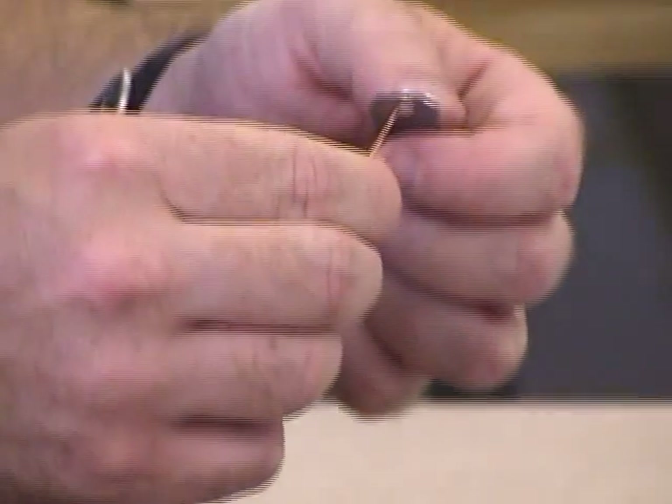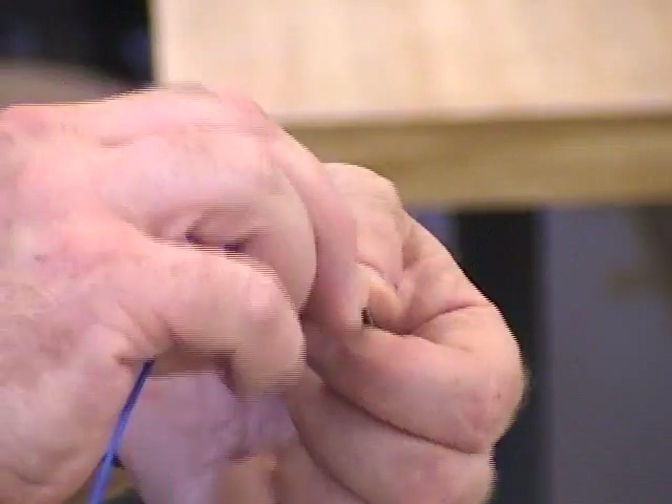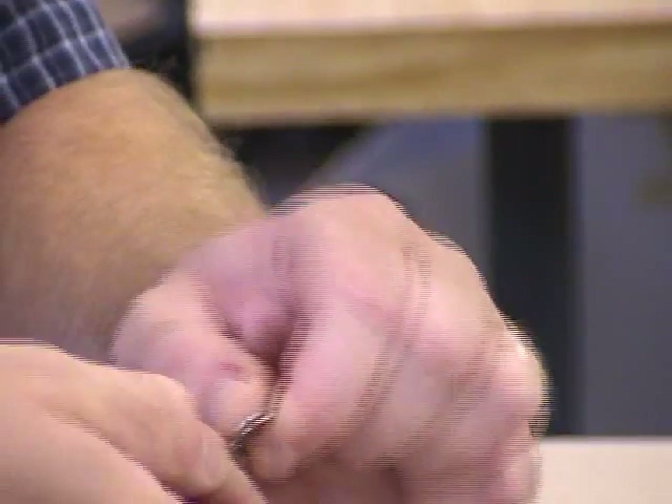Then you want to tie the wire on, much as I showed you when you're doing a regular switch. Try to get it as tightly as you can before you solder.